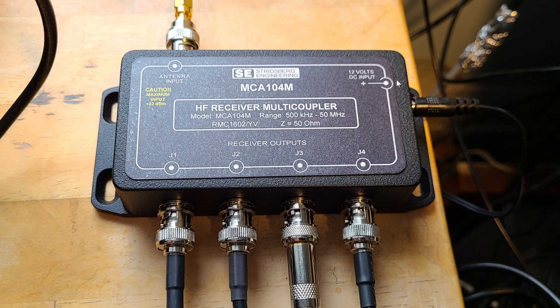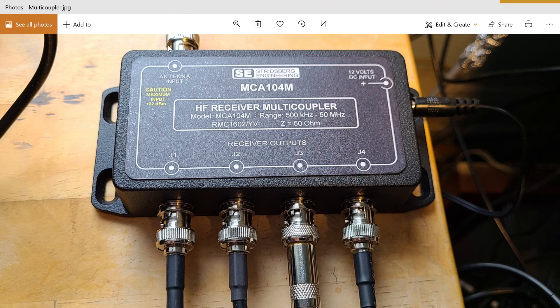Each port is its own isolated thing and does not interfere with the others, so there's no interaction between receivers. It is powered — on the left side you can see a 12-volt power adapter connected to it — because this is an active multi-coupler with some form of amplification.